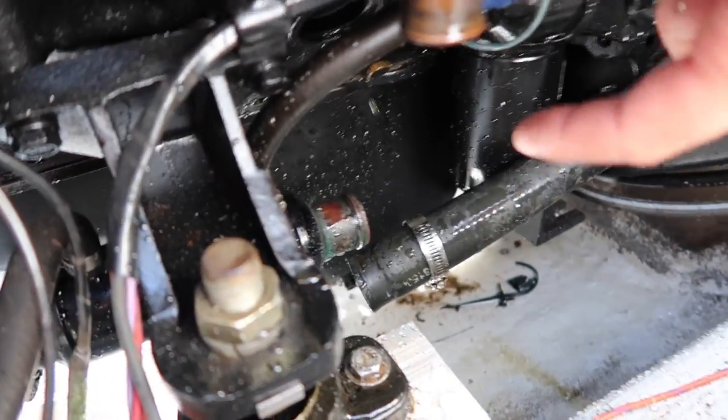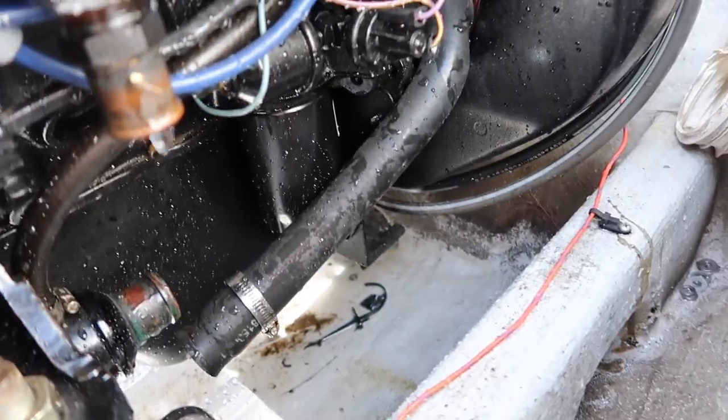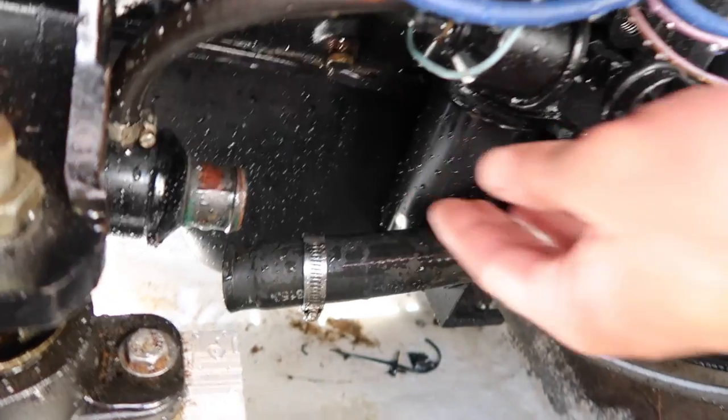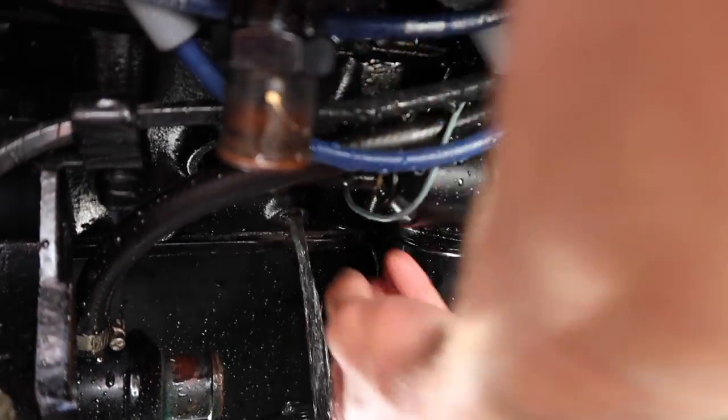Then your power steering cooler is off and drained, and we can get onto our block plugs. For our block plug, we have it right here — it's a 9/16. You can pull that out; I already cracked it.